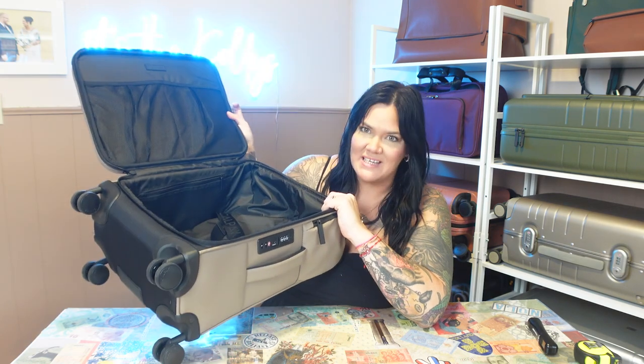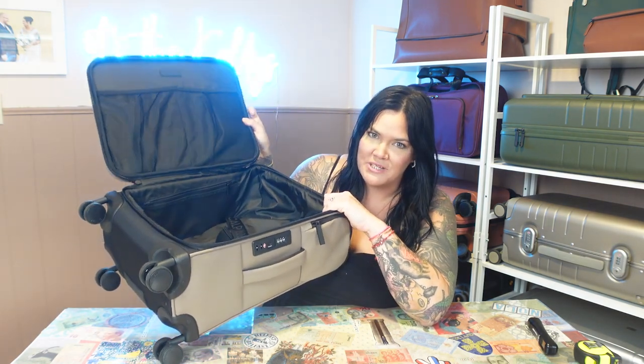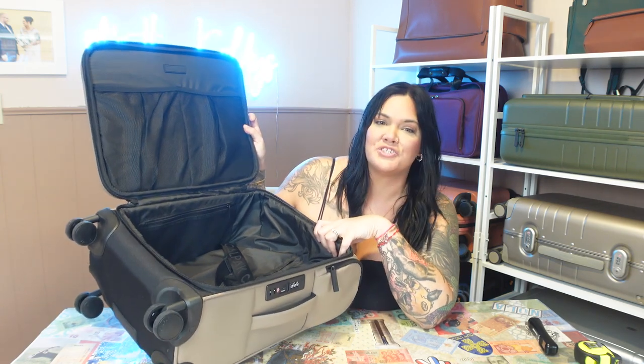On every luggage review, we always do a shoe test with one of my husband's shoes, because we usually do hard luggage that's even on both sides and I don't like bags that can't fit one of his shoes. Obviously one of his shoes is going to fit in here, so we're not technically doing the shoe test, but we will pack it with his shoes anyway to show you. I got some stuff — I'm not sure if I got enough or not, but this is stuff I usually put in a carry-on and it has to fit. We will start with Brian's shoes.